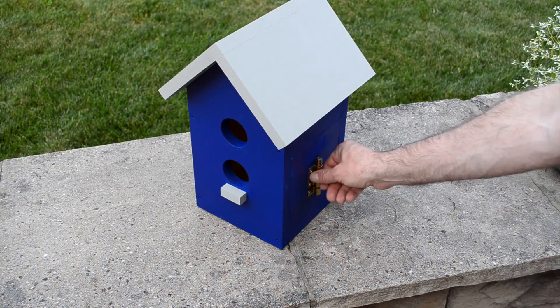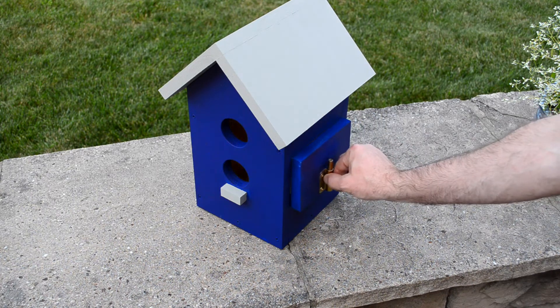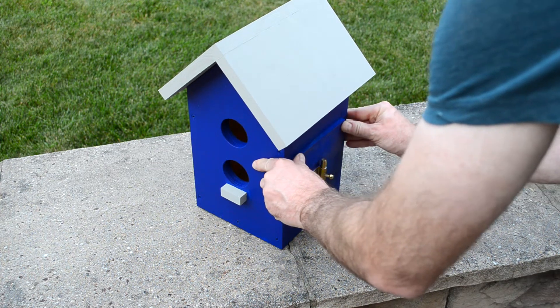To open, just pull the latch up and pull the panel out. And to put it back in place is just the reverse. The panel is a snug fit to keep the water out, so it does take two hands and some finesse to get it back into place.